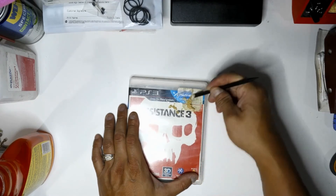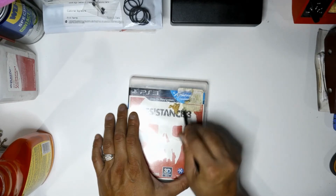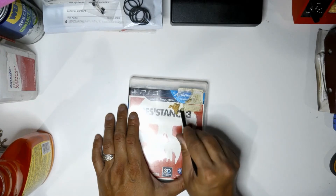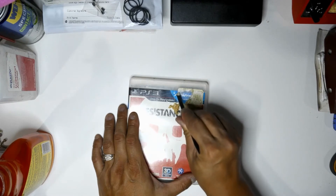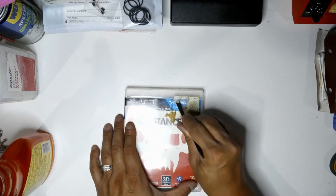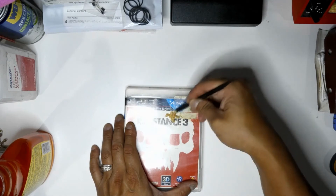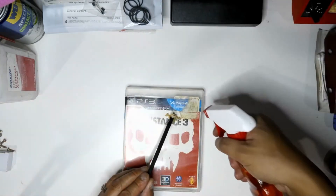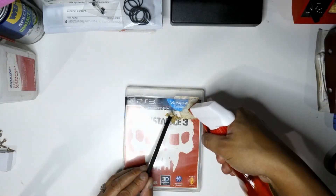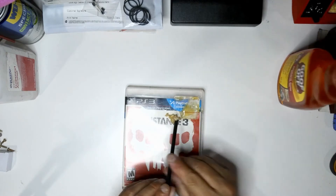One thing I should mention: you should probably open the case and take the sleeve cover out. I'm not sure how much the solution would affect the actual title pages, but as a precaution you should remove the sleeve cover and just focus on cleaning the case itself.